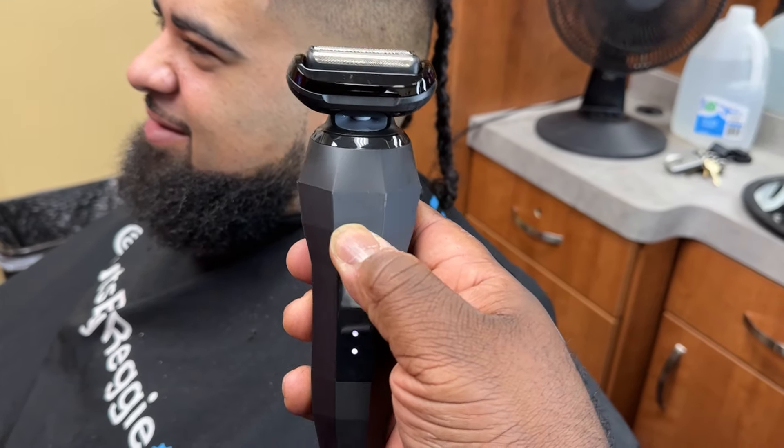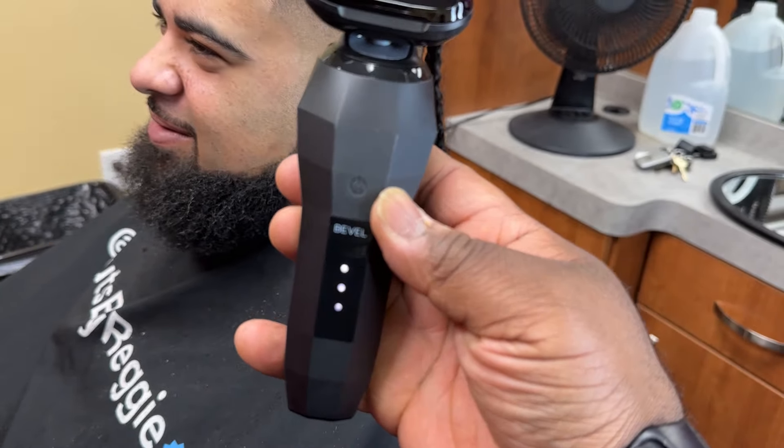So again: waterproof, swivel head, you can clean it with water, take the head off. It's just a little clip right there — put it back on, easy enough. But the main thing is the use. This has been the smoothest shaver I have used, in the sense that sometimes when you're using these you can feel it grinding and taking down the hair. With this, at first I didn't even think it was working — it's just so smooth. It glides over bald heads, it glides across the face with ease.